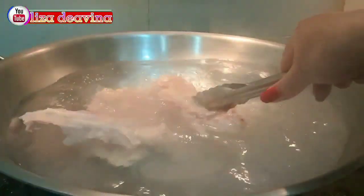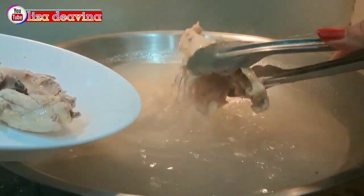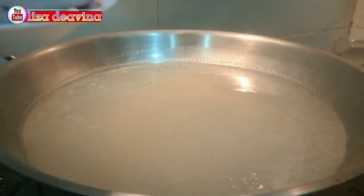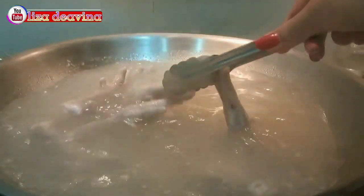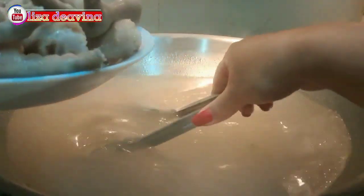Setelah airnya mendidih, kita rebus tulang ayamnya selama 2 menit, kemudian kita tiriskan airnya. Cagar ayam yang sudah kita cuci bersih kita rebus juga selama 2 menit. Ini bertujuan untuk menghilangkan kotoran yang ada di dalam cagar ayam.